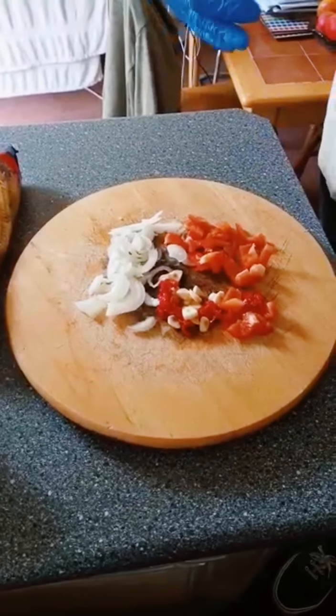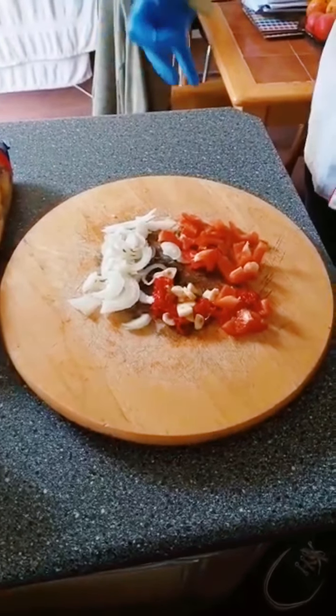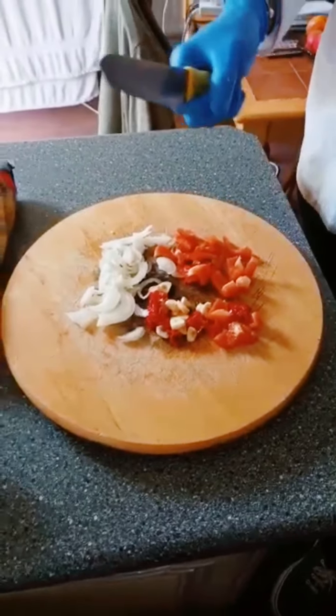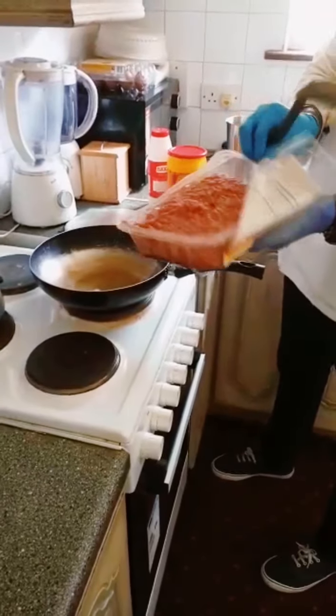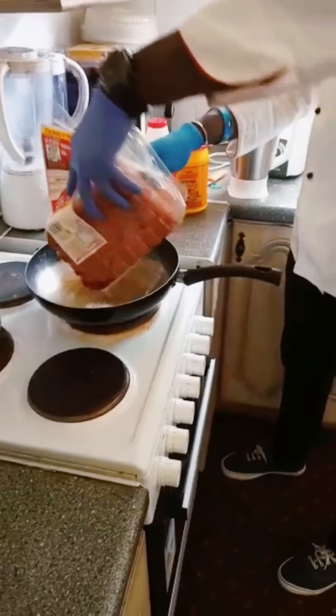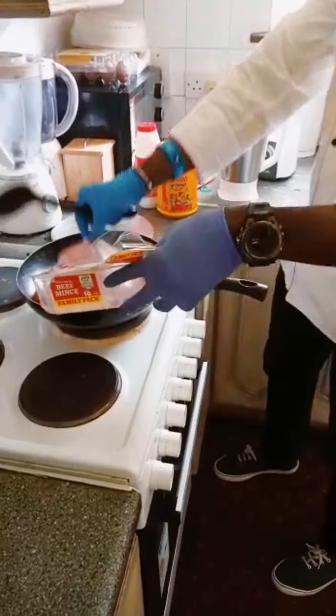I want it so that when I throw it inside with the meat, it all comes together and soaks into the pepper very well. That's what I'm trying to do. Now I'm going to put it in the oil — put all the meat in the oil.